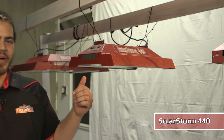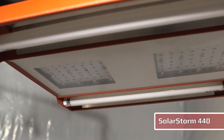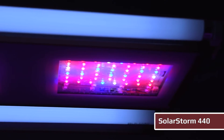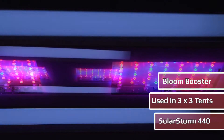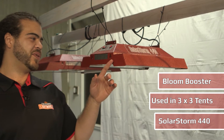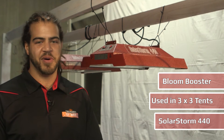Here's another great LED light made by California Lightworks. This unit is called the SolarStorm 440. It was designed to fit in the 3x3 tents that are commonly available, but if you're in something larger than a 3x3 tent, we typically put three of these above a 4x8 tray. That's a very common size in the hydroponic world.